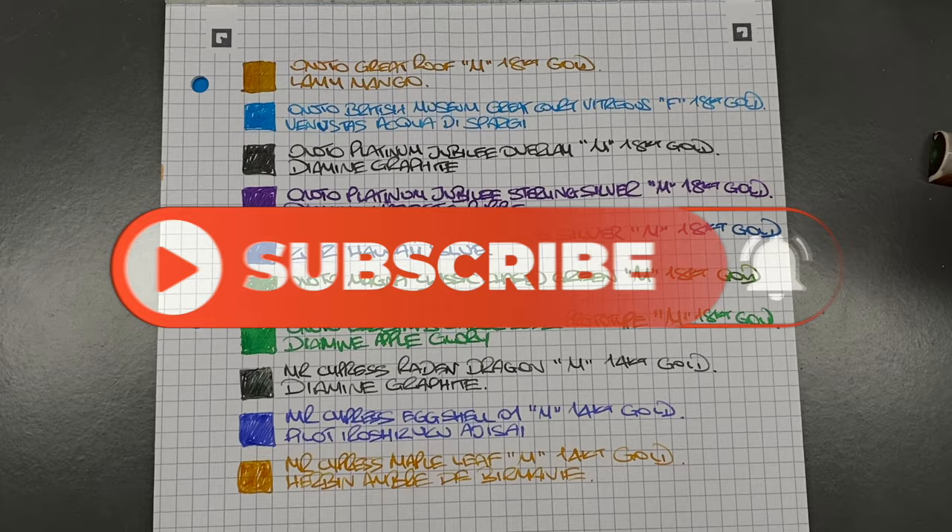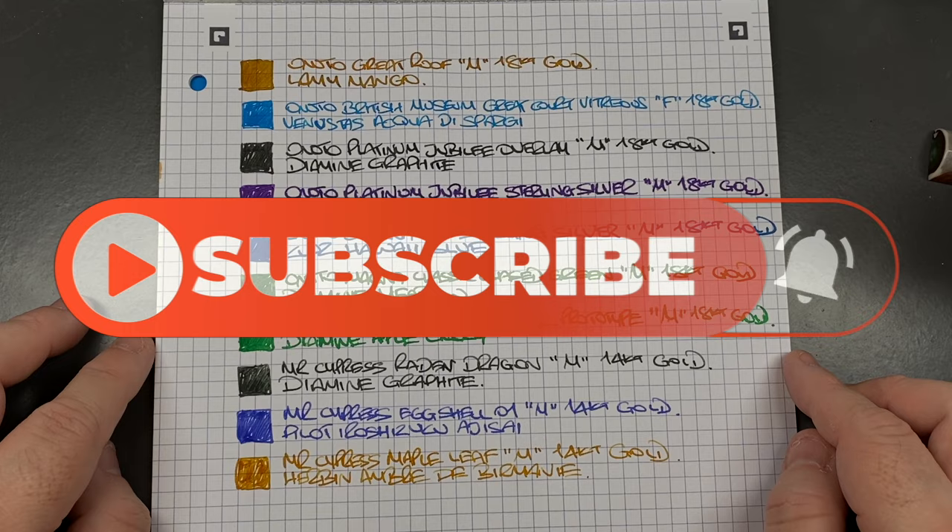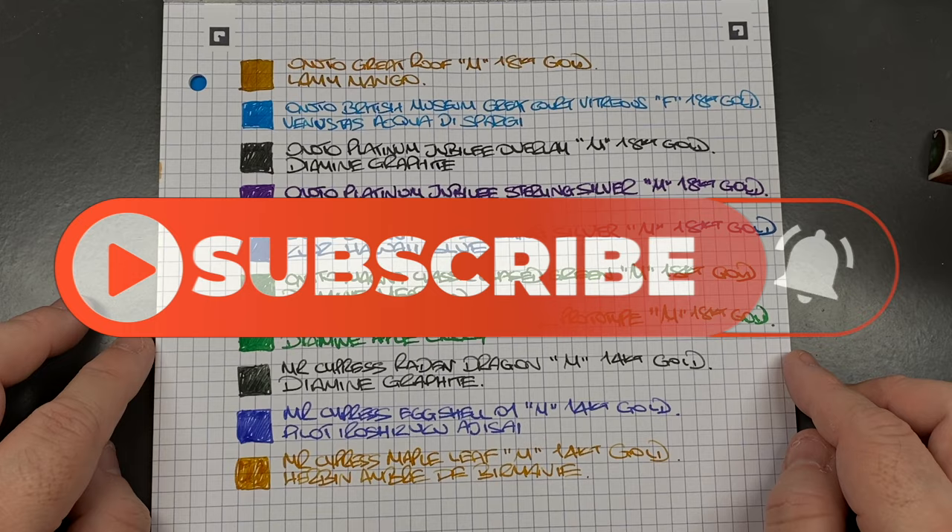So there you have it — that's my currently inked pens for this week. Thanks for watching, please like, comment, subscribe, and I'll see you on the next pen video. Bye bye!